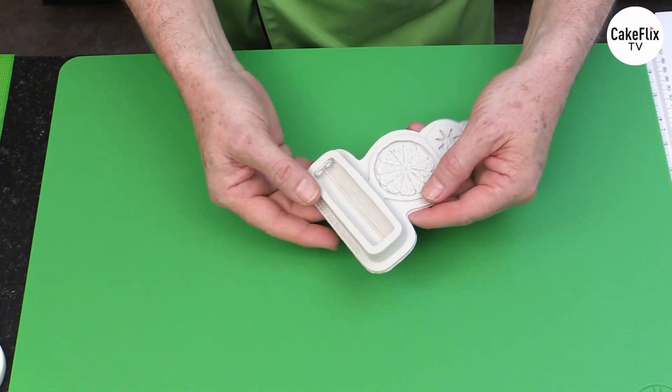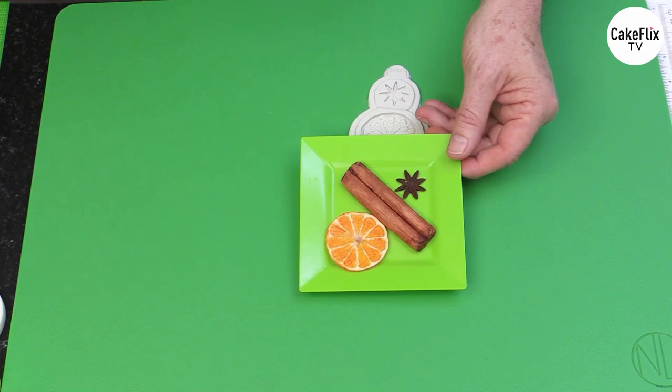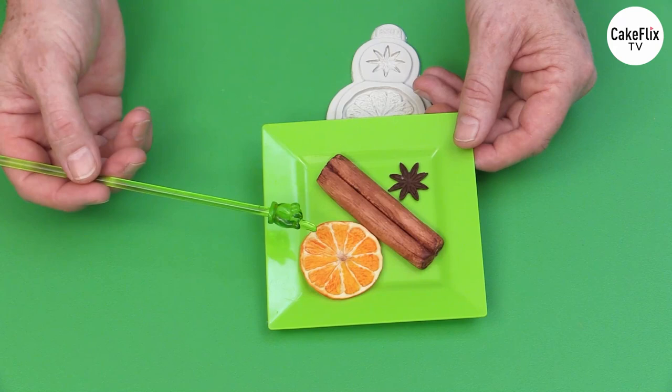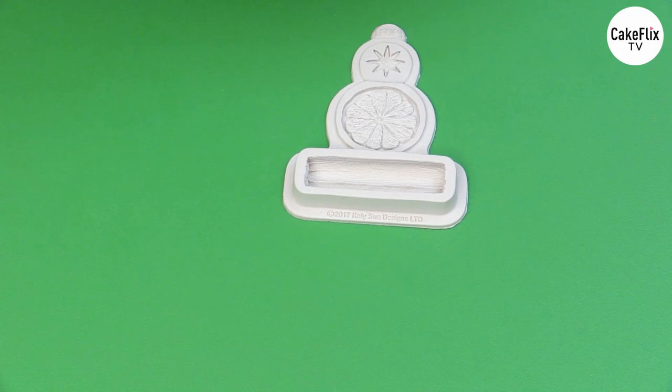I'm going to use my winter spice mold — this is my Nicholas Lodge collection by Katie Sue Design winter spice mold. This mold has three elements: the star anise, the cinnamon stick, and the citrus slice, which you can make in lemons, limes, oranges, and pink grapefruit. So there's lots of different citrus you can do with this — it's a really fun product to use for different projects.